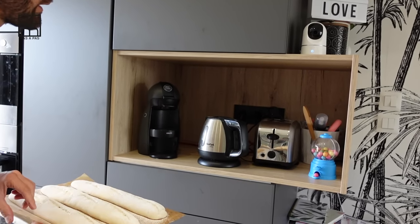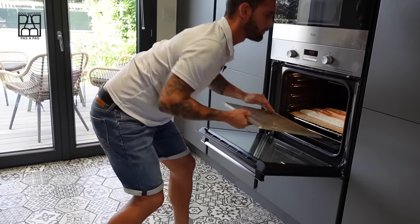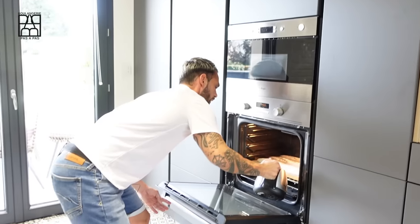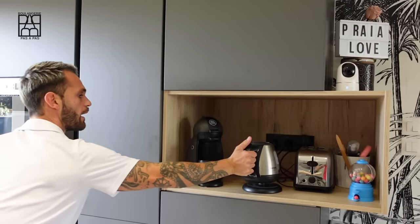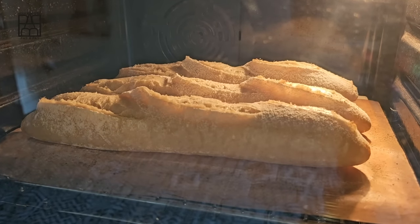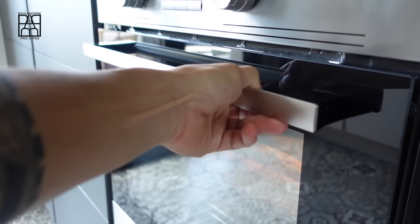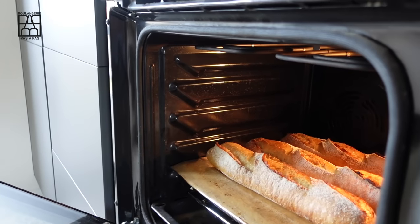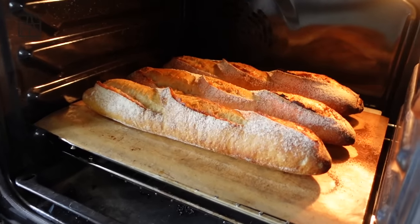My home baking routine: step one, boil some water in the kettle; step two, open the oven door; step three, put the baguette on the baking stone; step four, put some water in the bottom tray — be fast. I'm baking my baguette for 15 minutes. The steam is really important to obtain a good color on your baguette. After 15 minutes, release the steam and bake for an additional three or four minutes.